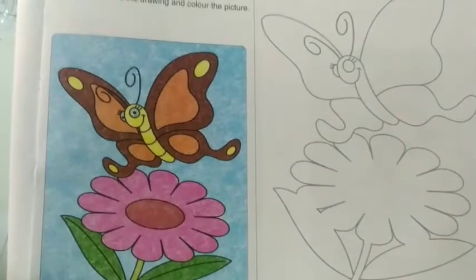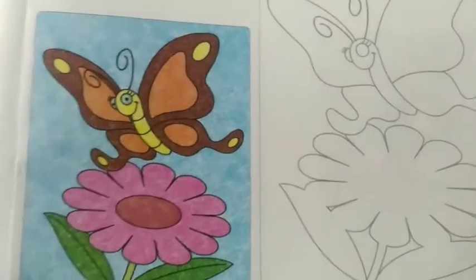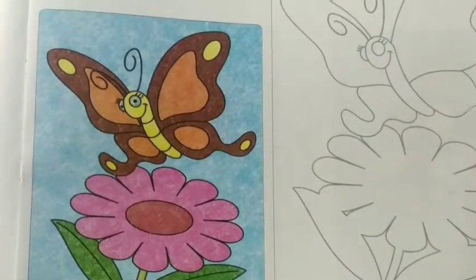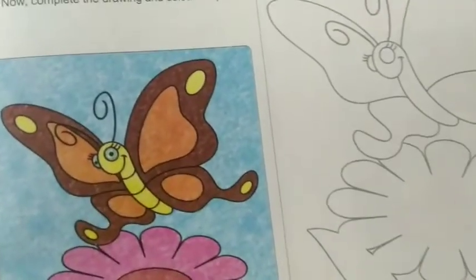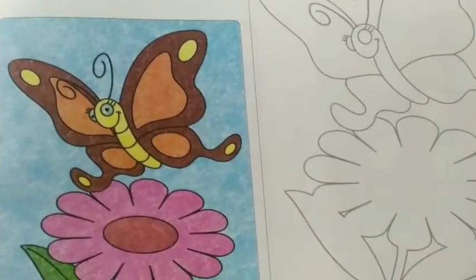Good morning students! Today we are going to learn how to color this butterfly. For this drawing, we need wax crayon colors and a black sketch color for the outline. If you don't have black sketch color, you will use a black pen for the outline. Now I will start to complete this drawing.